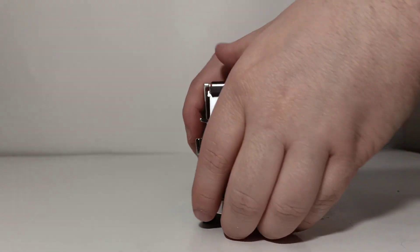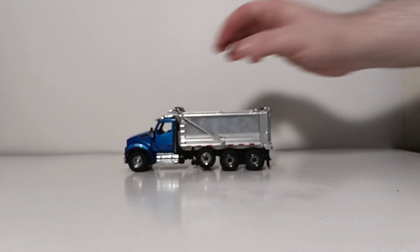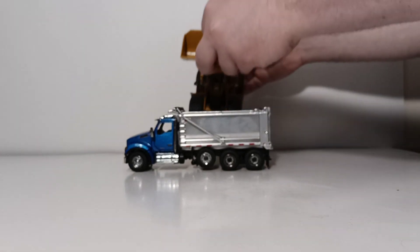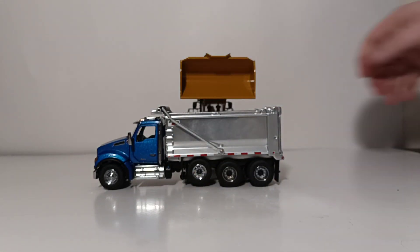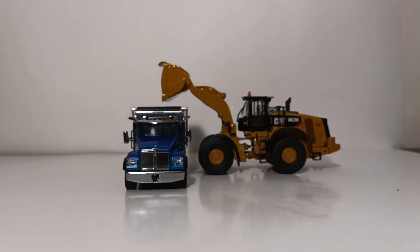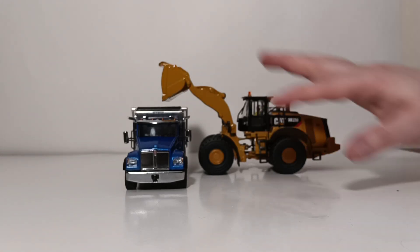Now, how does the truck look when it's being loaded by a piece of Diecast Masters Cat equipment? Let's bring in a Cat 982M wheel loader. As you can see, the two make a pretty reasonable pair when posed together. If you were looking for an adequately sized wheel loader, maybe a 982M might be a little bit large, but even a larger wheel loader would be an adequate size to load a truck of this size.